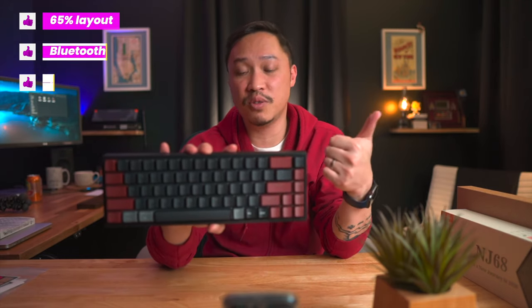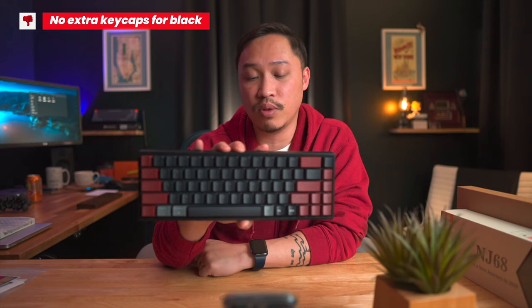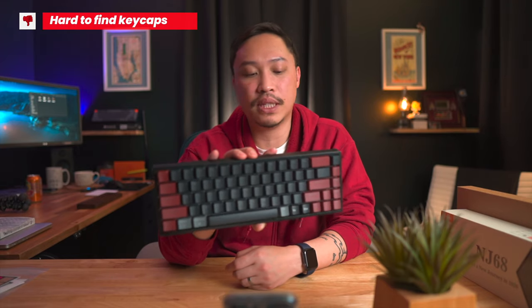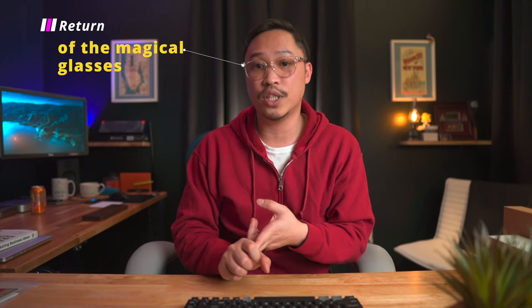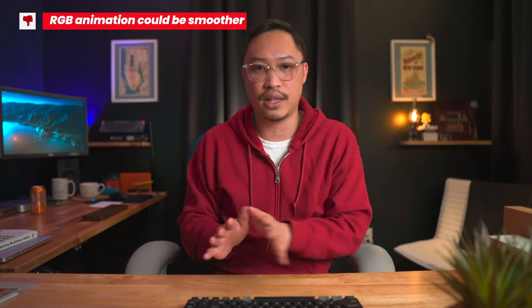First impressions: 65% is my sweet spot for keyboards. I love the dedicated arrow keys, love that it's Bluetooth, love that it's Mac compatible. I don't like that the Mac keycaps don't come in the black version — only white — and I see no reason why that needs to be the case. Because it's RGB lit and you want Mac support, finding a compatible keycap set might be a little difficult but not impossible, even if you have to mix things up. Compared to the RGB on my other keyboards — the Keychron K6 and the Ducky SF RGB — the animation is not as smooth on the NJ68; it has an obvious stutter. Not a deal-breaker, but noticeable.